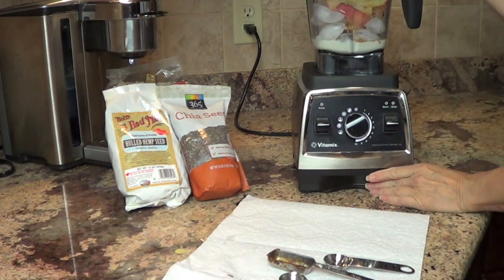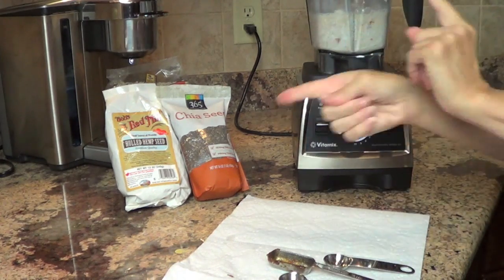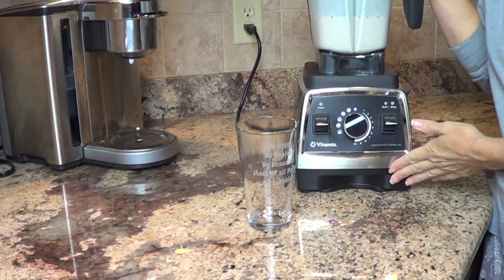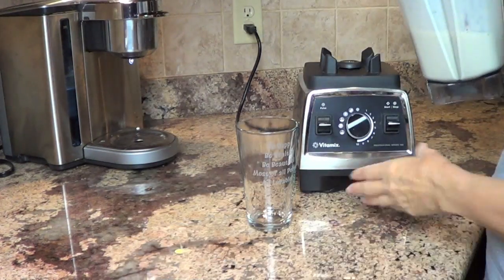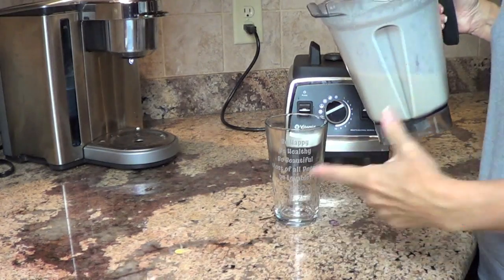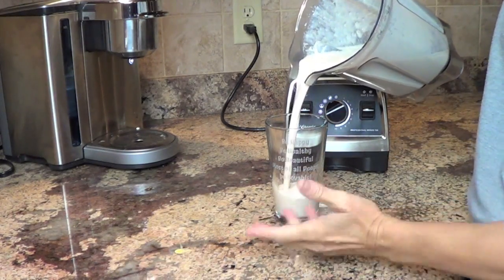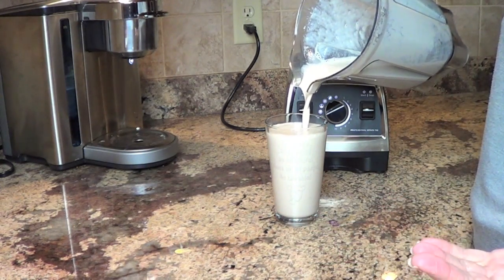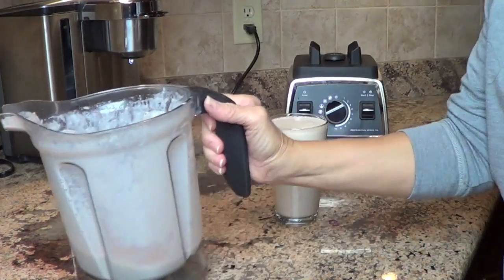We're going to turn our blender on and just let it do its magic. Our smoothie is done mixing — let's go ahead and pour it in. By straining the yogurt you get a creamier texture without having to add a banana, because bananas, as much as I love them, add extra calories and a high sugar content to your smoothie.